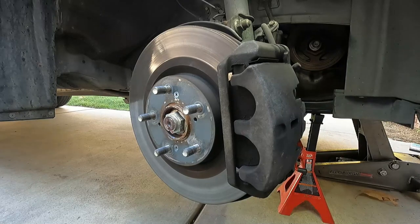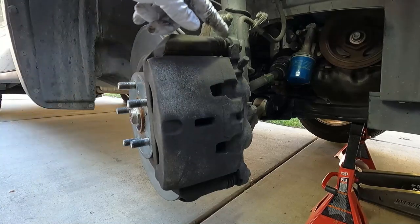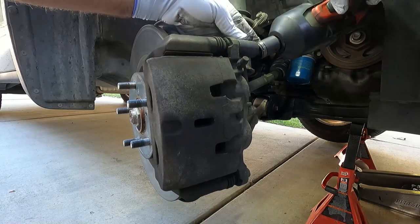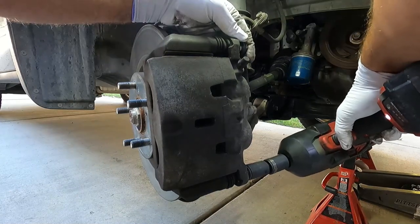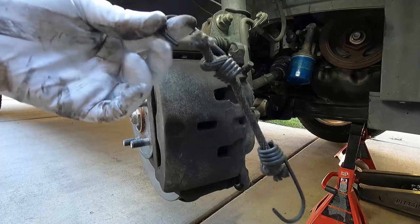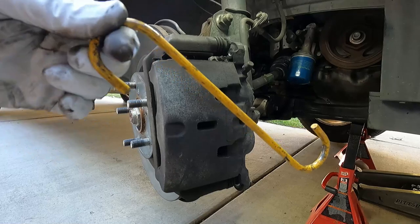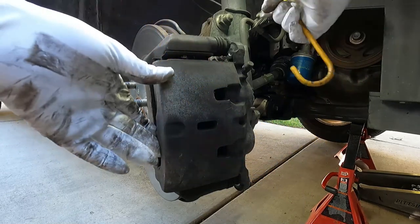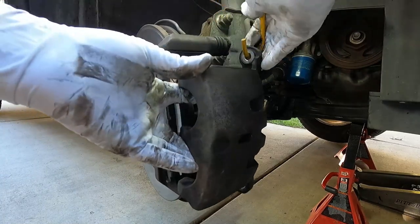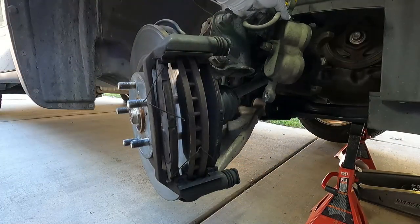Let's go ahead and take the caliper off next. These two caliper slide pin bolts are 17 millimeter. You can use a breaker bar or a wrench or whatever you've got — I'm just going to use this impact with a universal. I used to use something I made out of a bungee cord, but I finally upgraded to these little caliper hanger hooks, which are really handy. You don't want to let the caliper hang or drop or dangle from the brake line, so I just put it inside this little hole here and hang it up out of the way.